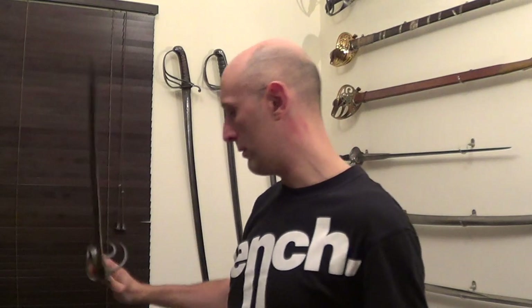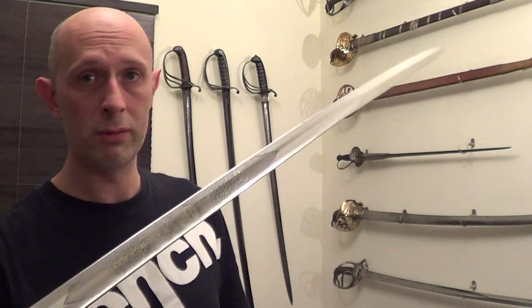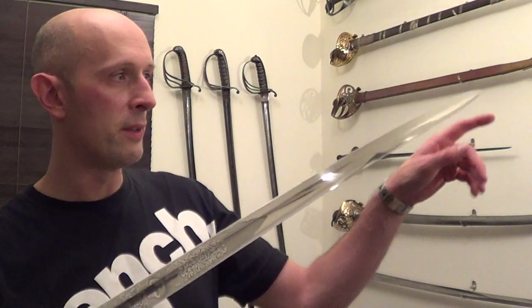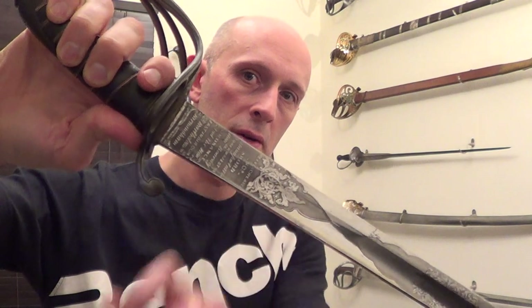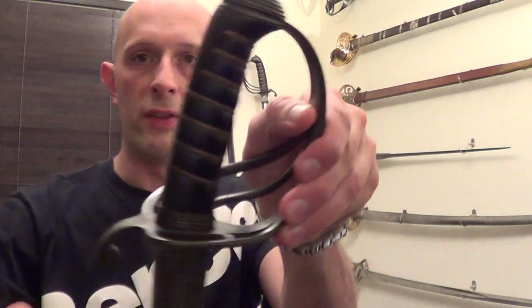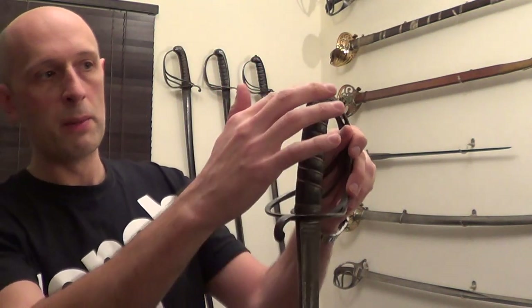It's just an absolutely gorgeous sword. I only got it about less than two weeks ago, and the blade is in just sublime condition. It's actually service-sharpened — still really sharp on the front edge and the false edge. You can see the width at the base of the blade, the fort or ricasso at the bottom, and the patent hilt which is a full-width tang, so you can see the tang at the front and the back, much like a messer.